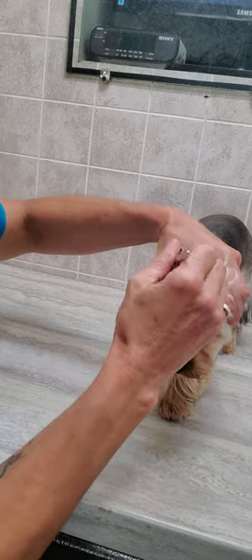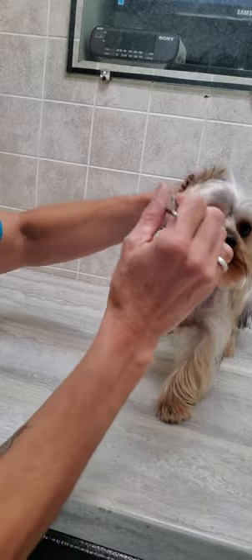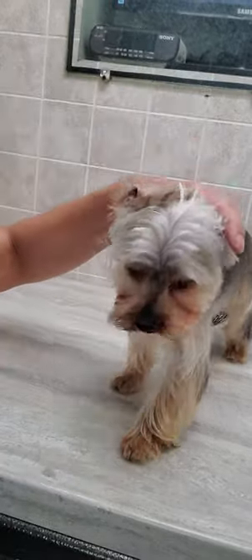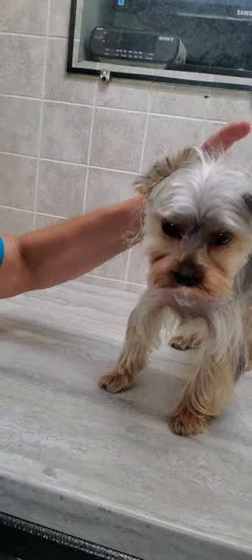This is required so that these dogs do not get ear infections — you can see there's quite a bit of hair in there. If you'd like to see how I groom all my dogs without any restraints, please check out and subscribe to my channel.